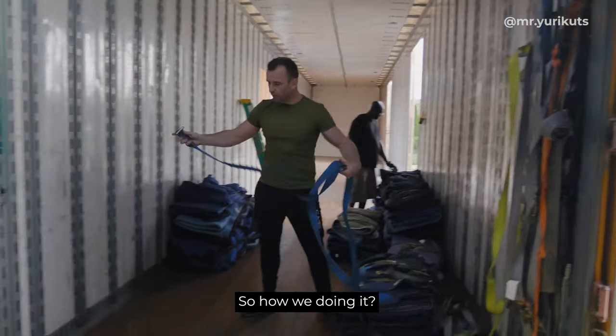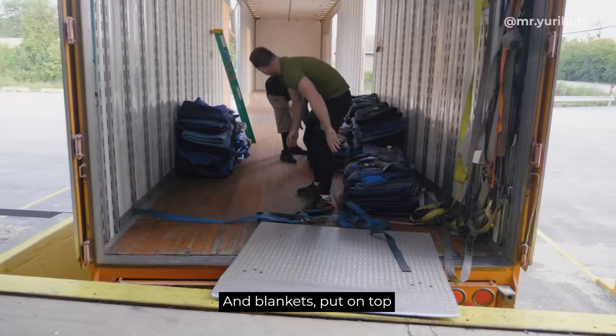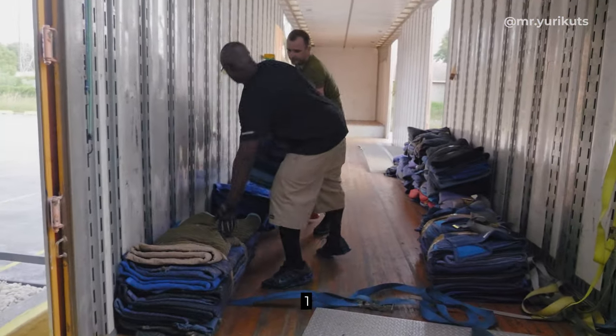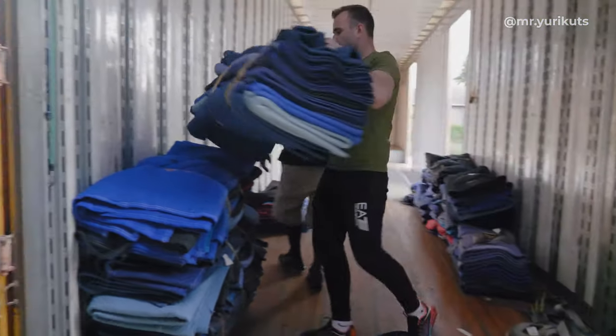Never block the door. So here's how we're doing it: we're putting a simple strap on the bottom and blankets on top. One, two, three, four.